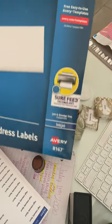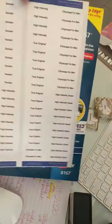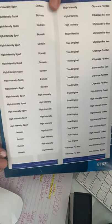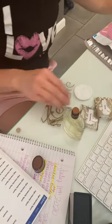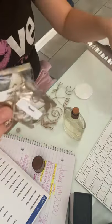First of all, print labels with these little beauties — just the name of the cologne. Then you get your little cello bags, or you could get Ziploc bags. Then you get your cotton rounds and put them in there like that.